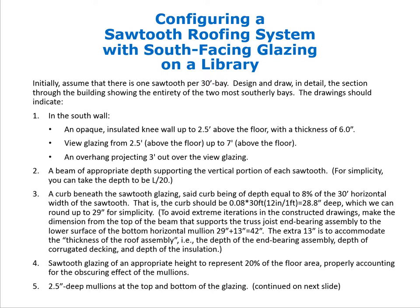The drawing should include a beam of appropriate depth supporting the vertical portion of each sawtooth; for simplicity we assume a depth of L/20. Since we are spanning 30 feet on a 30-by-30 grid, the beam supporting the vertical portion of the sawtooth will be 30/20 = 1.5 feet, or 18 inches deep.